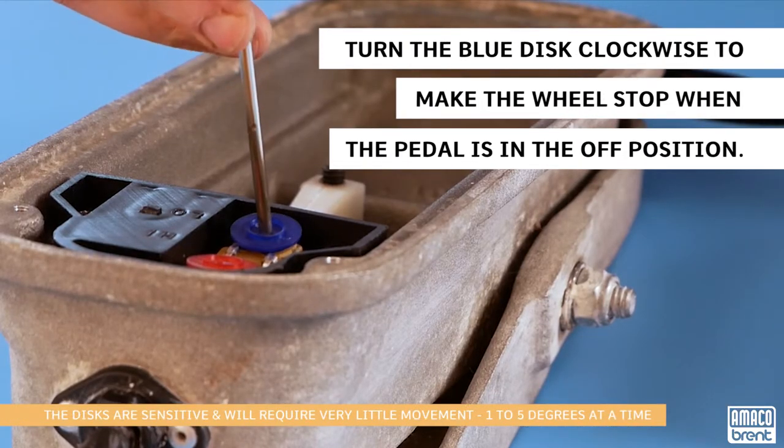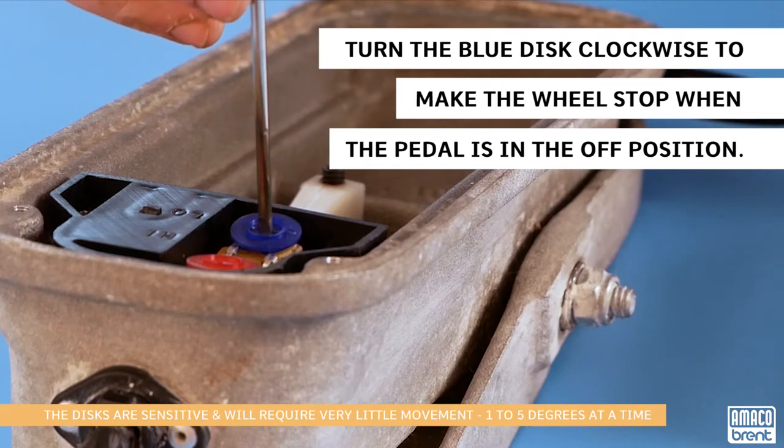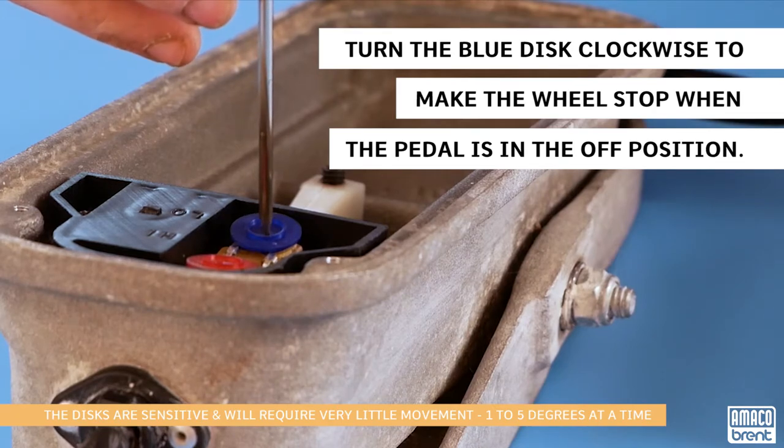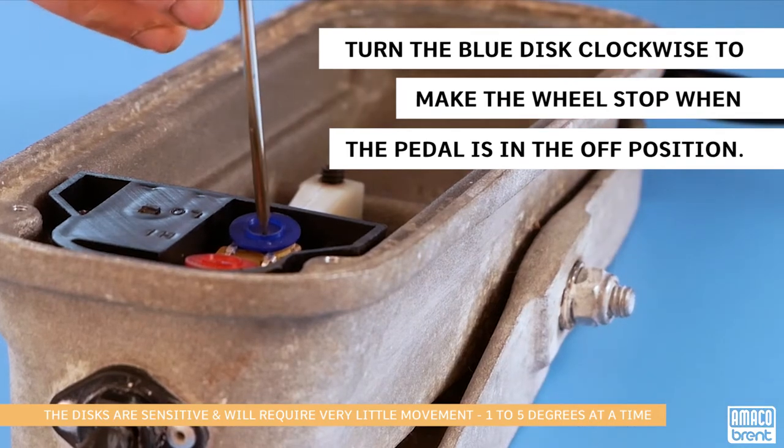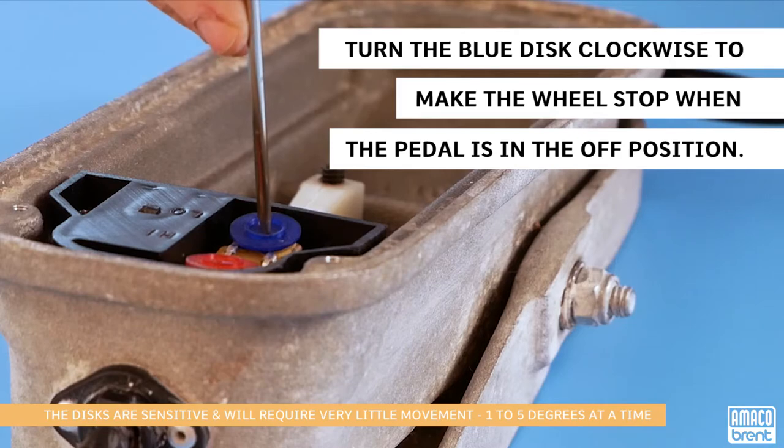Now slowly turn the blue disc clockwise until the wheel just shuts off. Also, keep in mind that the discs will not rotate 360 degrees — if you turn the discs too far, they can break.